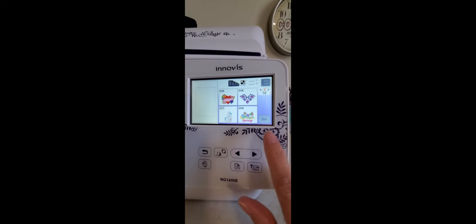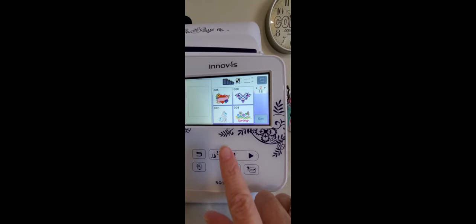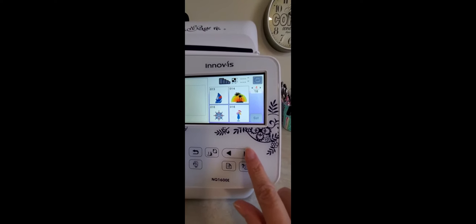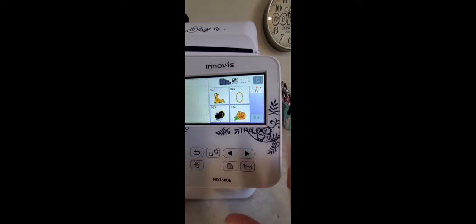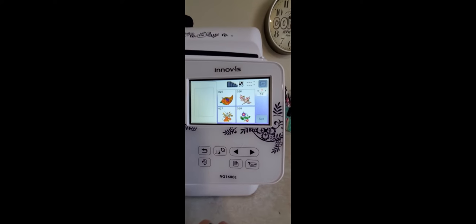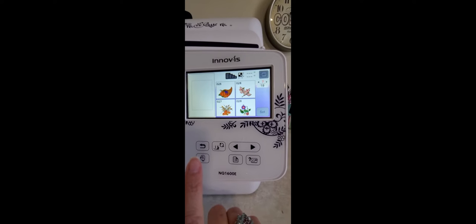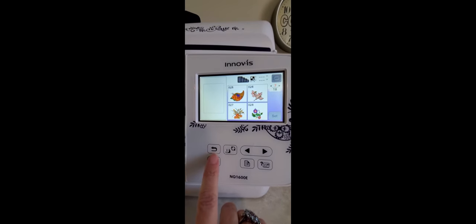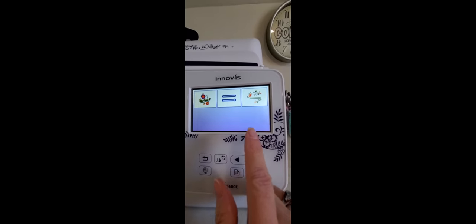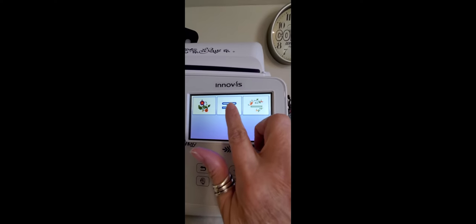Now it's showing page two of 18 pages of designs under this category. We'll just scroll through and see what else is here. We're not going to go through all 18. So far I don't see anything I like. So I want to go back to the original menu. This right here is your back button — push that and it's going to take you right back to the first page. Then you have this category here — that's for buttonholes.